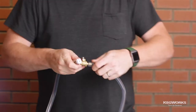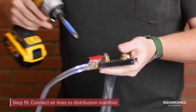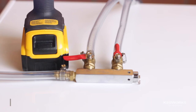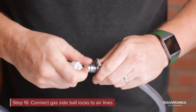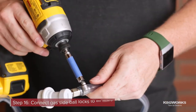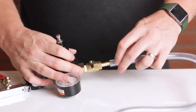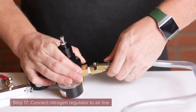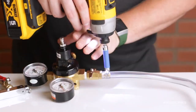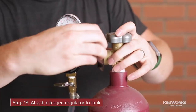We will start by assembling the gas side. Connect the three airlines to the distribution manifold. Next, connect the gas-side ball locks to the two airlines coming from the output of the distribution manifold. Then connect the nitrogen regulator to the airline going to the input of the manifold. Now attach the nitrogen regulator to the nitrogen tank.